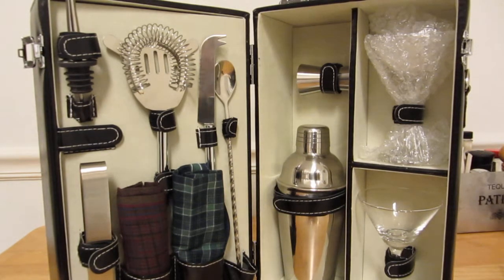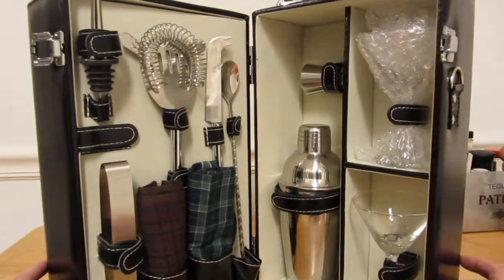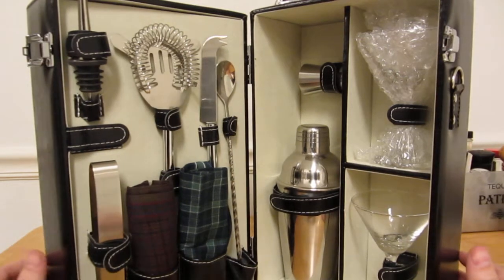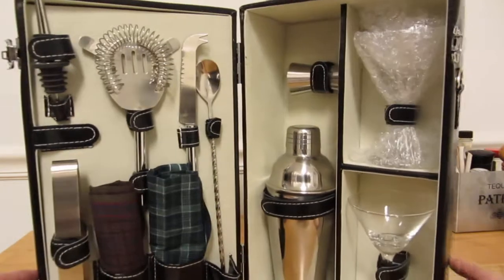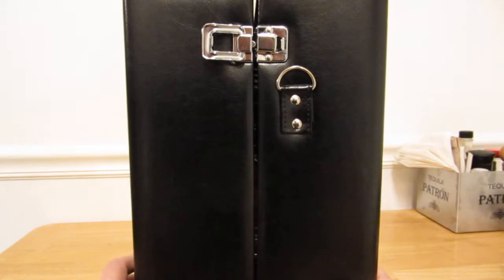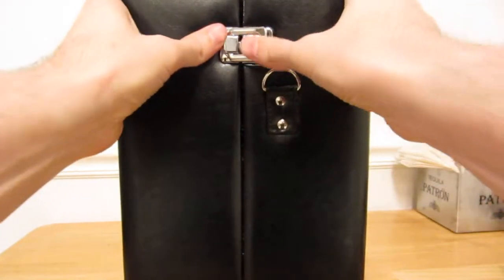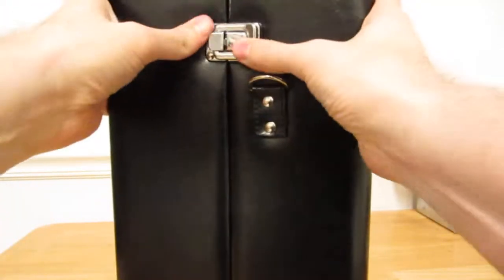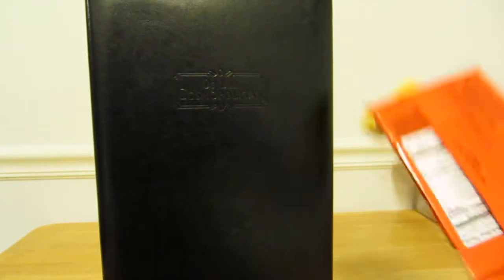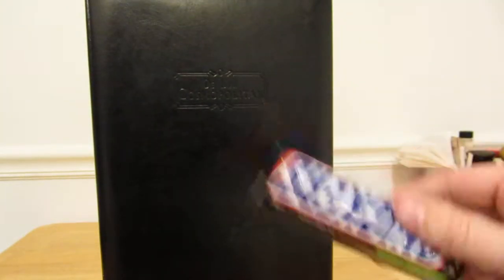Alright everybody, happy Halloween! Hopefully you like this video. Please subscribe if you did — let's grow this channel. I hope you like this item. I'm gonna leave some links in the description where you can get it — you can get it at Liquor Gear or on Amazon. I think I paid about 80 bucks. You get a kit, a carrying case, and some glasses. Very nice, it's a nice case. Deluxe Cosmopolitan. Happy Halloween, get you some candy, be good to the trick-or-treaters, enjoy. Thank you!